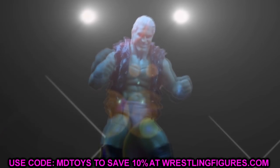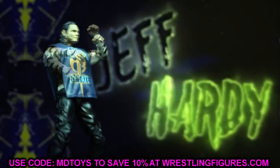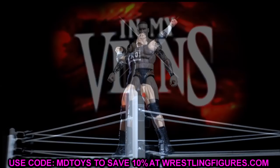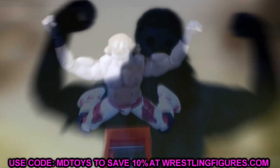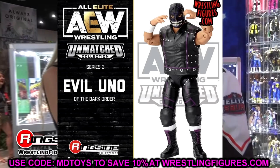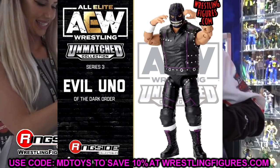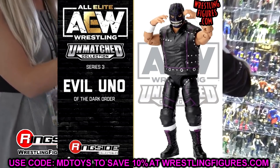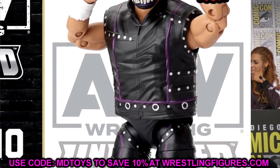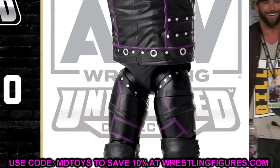Let's dive into it. Starting out first, we have AEW Unmatched Collection Series Number Three. This wave is pretty much fully about the Dark Order faction. First up is Evil Uno — holy sh*t, this figure looks incredible. I love the way it looks. I like the build, though he may be a little slimmer than he actually is in real life.